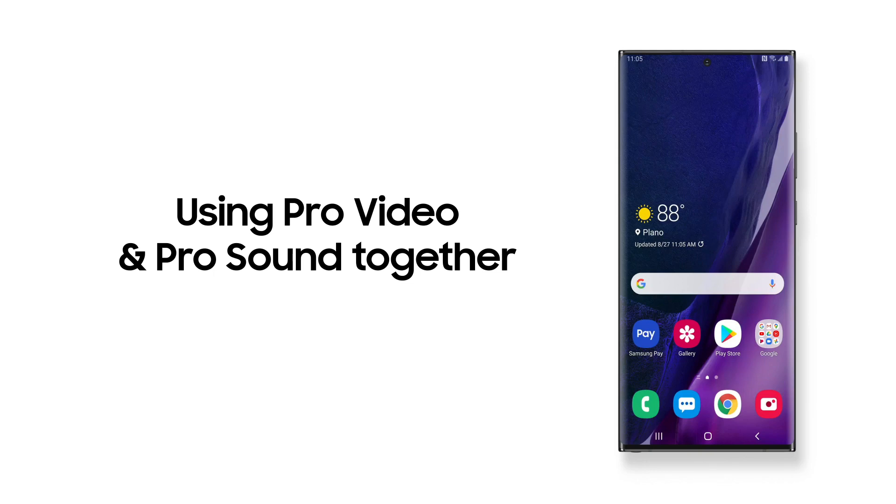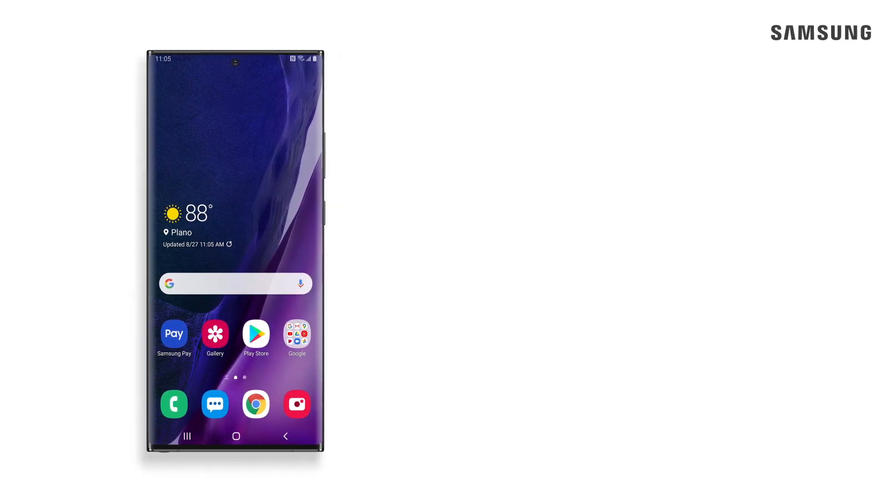With the Galaxy Note 20, you are not limited to use the built-in microphones when recording your videos. You have multiple options to improve your audio quality.